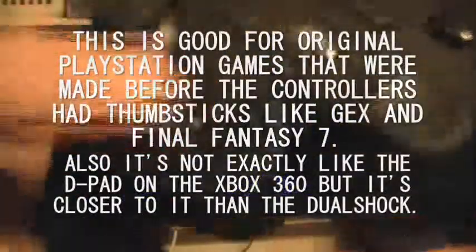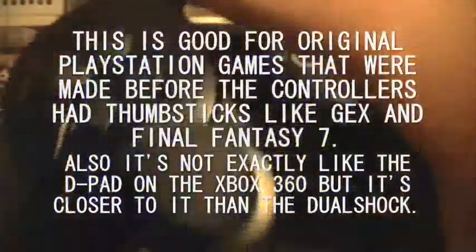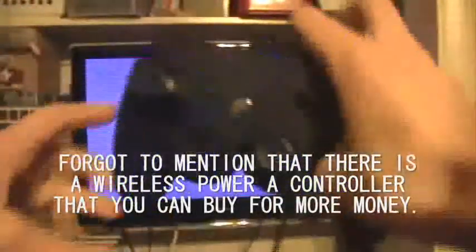There's also a D-pad that is not completely broken up, much like the 360 again, but not like the PlayStation 3's D-pad. And of course, it is also corded — unlike either of them. And the buttons glow, again, like none of them.